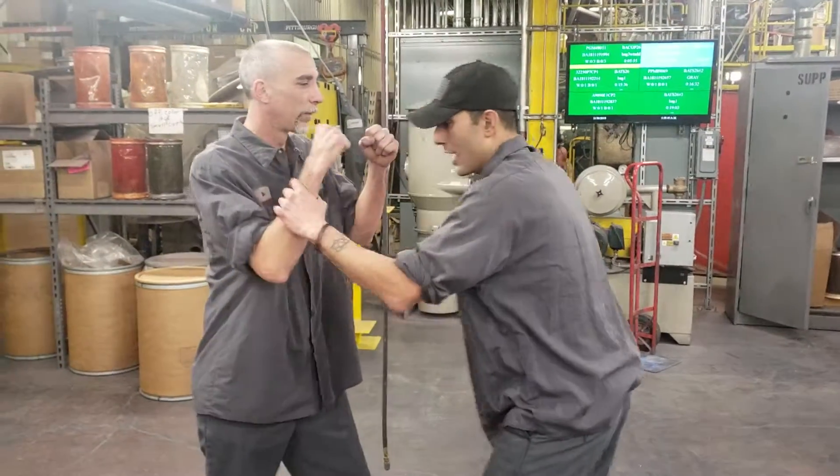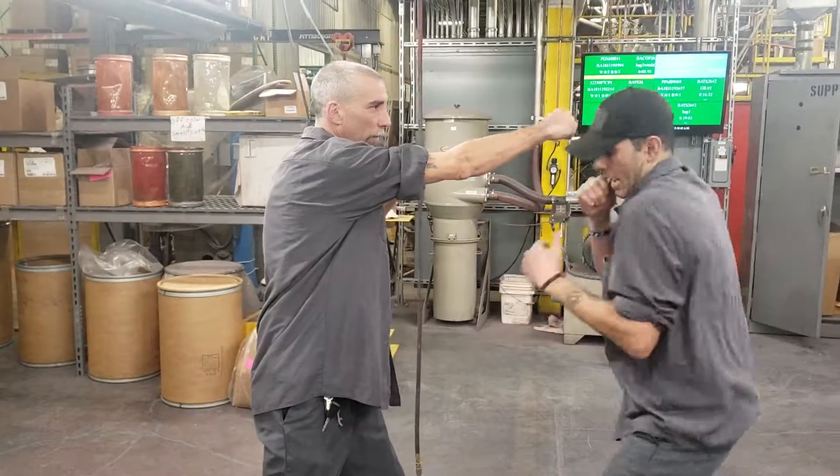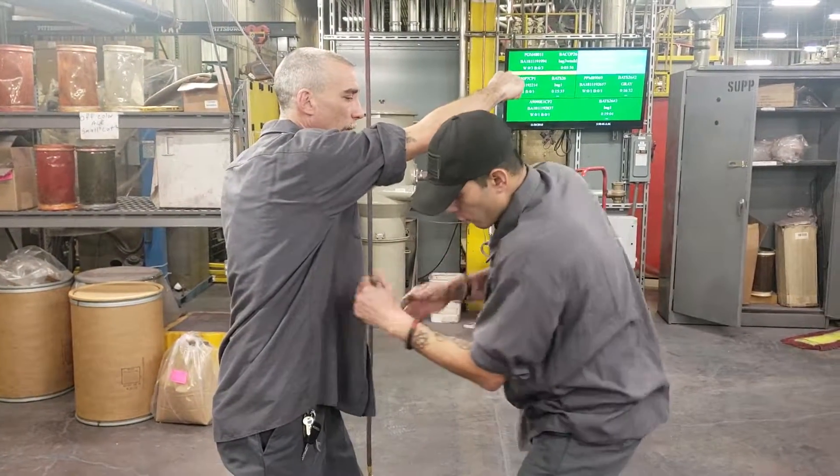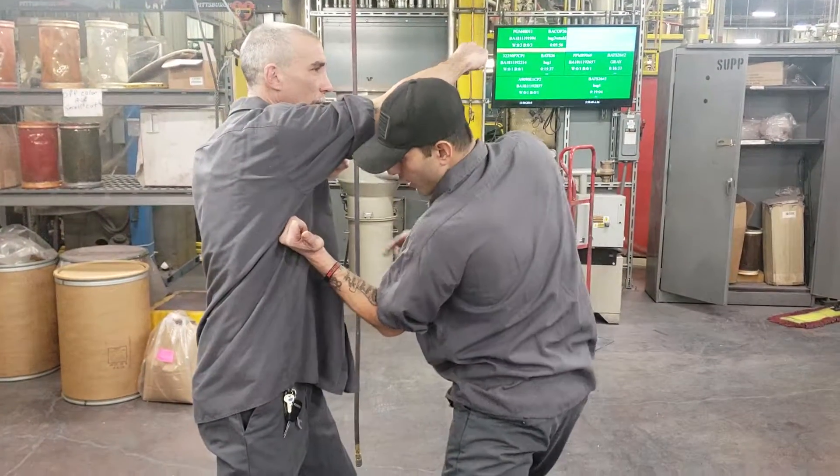The third version he goes over is using a shovel hook. If he throws a blow and I can duck, instead of coming with that shovel hook normally, I'm going to flip it over.